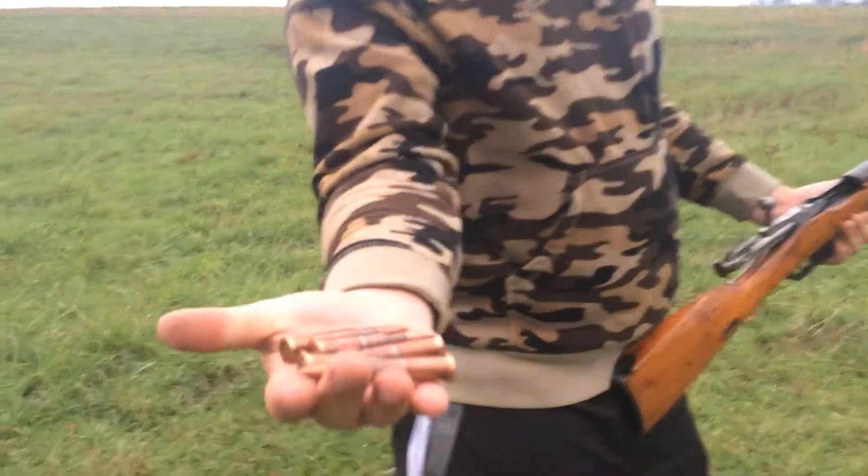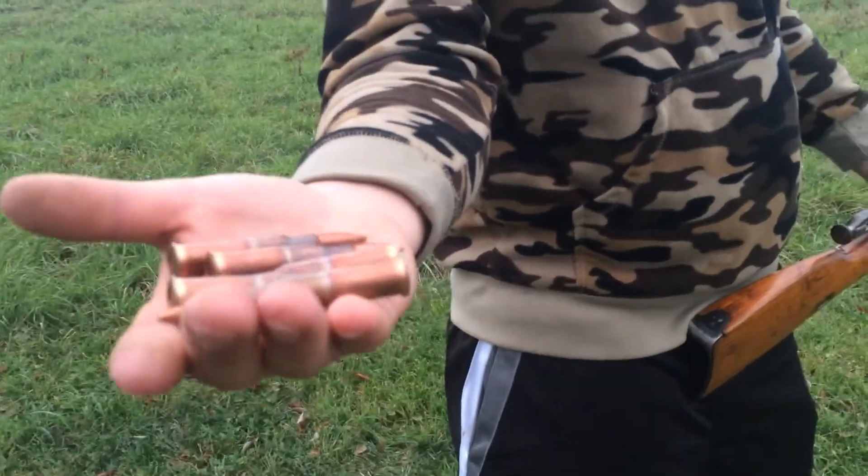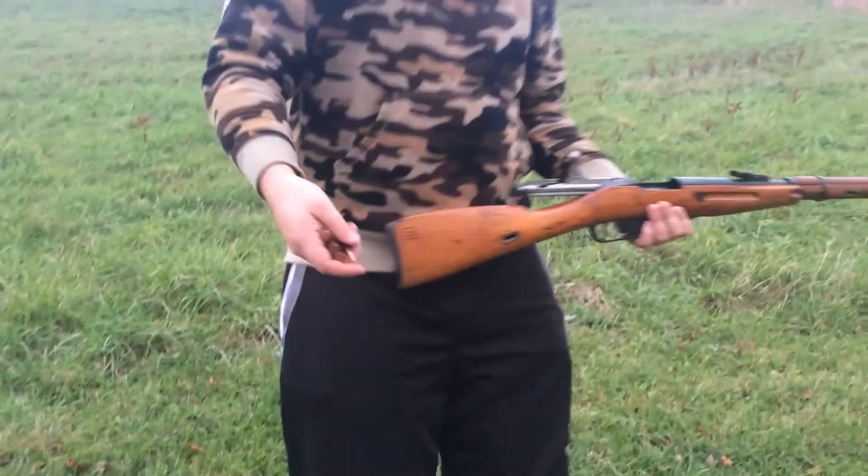Real quick, show you the ammo. 7.62x54R. I'm shooting the AK too much — almost said 7.62x39.